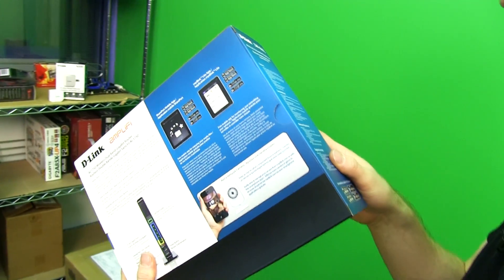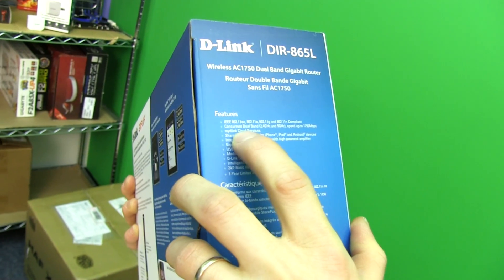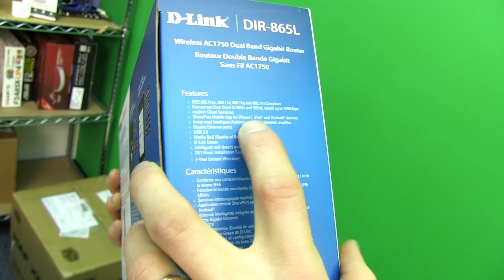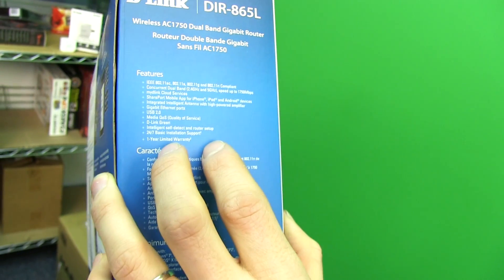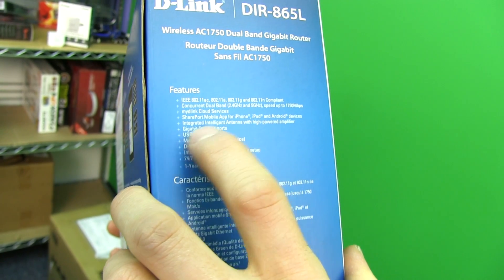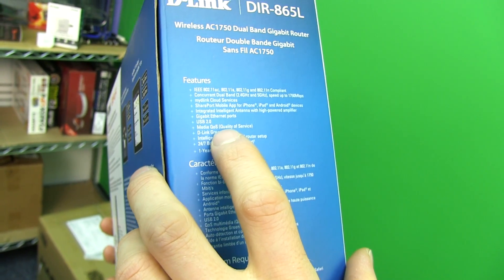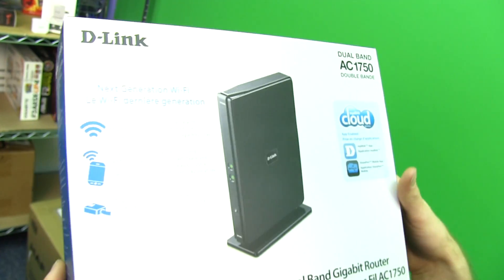Let's see what else D-Link has to say about this router. AC compliant concurrent dual band 2.4 GHz and 5 GHz. The MyDlink cloud services SharePort allows you to share files to various apps — basically what they call a USB storage port — and a mobile app to help you share content. Integrated intelligent antenna with high-powered amplifier, gigabit ethernet ports, USB 2.0, media sharing, and QoS. That pretty much covers it.